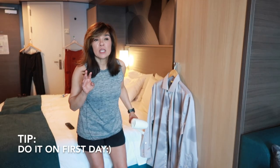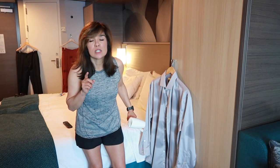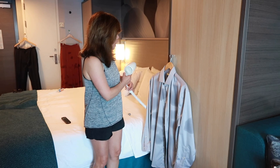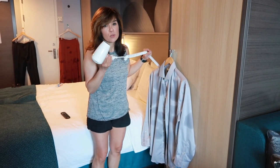Step four: because we waited to the last minute to do this right before we're supposed to get ready, I'm going to use a blow dryer to see if I can get it to dry faster. Let's see if this works.